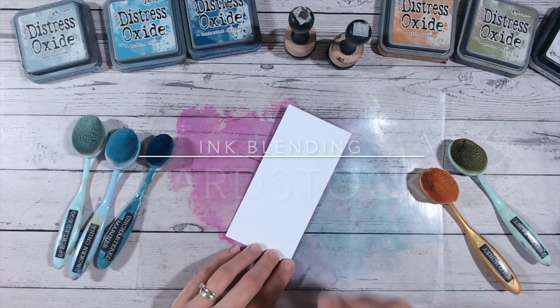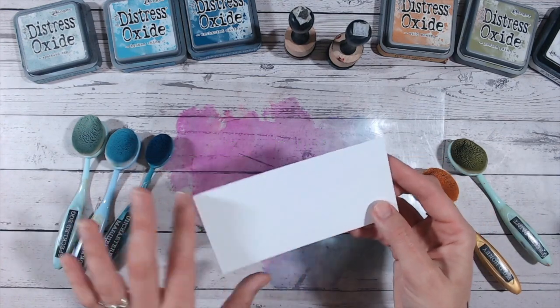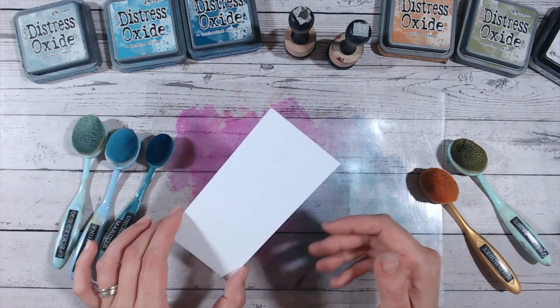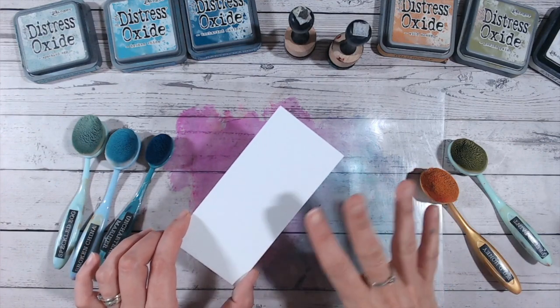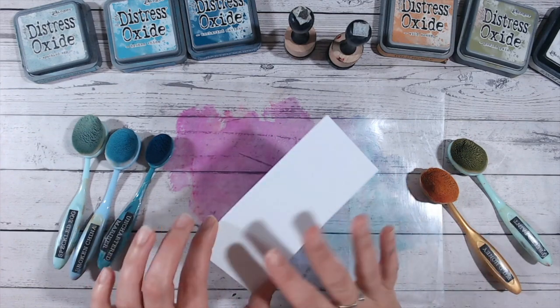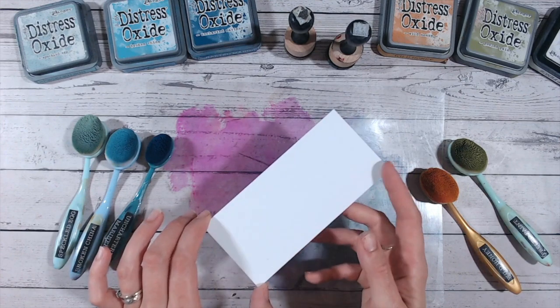The paper — the cardstock — needs to be smooth; it needs to not have any texture to it. You can blend onto textured cardstock of course, but you are going to get a non-perfect blend. You're going to have lumps and bumps and missed spots. If you want that sort of effect, absolutely go ahead with textured — otherwise look for a smooth cardstock.